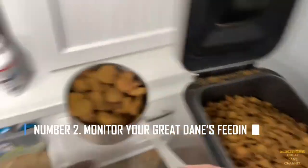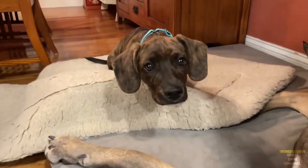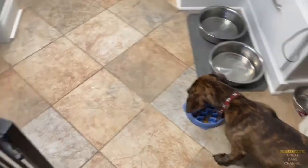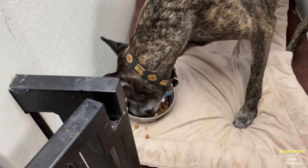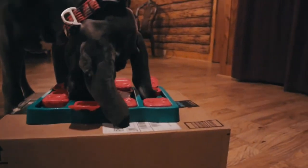Number 2: Monitor your Great Dane's feeding. Great Danes are more likely to get a disease called bloat because they are so big. This is a disease that kills dogs and can strike them at any time. Because of this, you will need to keep track of how much your Dane eats every day. Make sure they aren't eating too much or too fast.